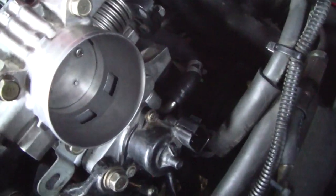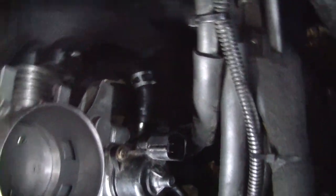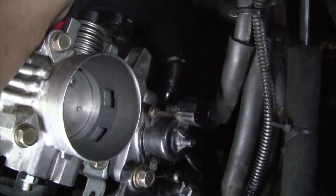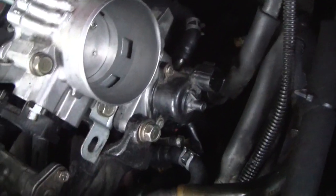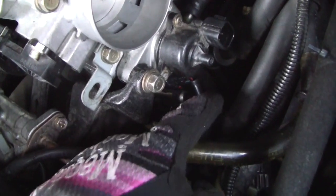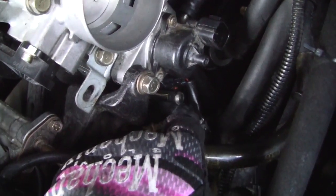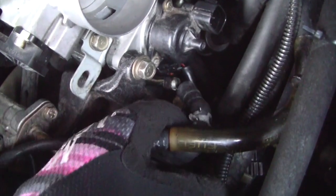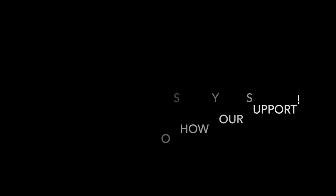One thing I recommend is to make sure that these are facing you, so when you need to take it off again or want to mess with your car, it'll be a lot easier. If these were already facing you, you were very lucky because mine weren't and it was extremely hard to take them off. Good luck, guys, and be safe. Don't forget to like and subscribe for more videos on how to fix your Mitsubishi Eclipse.